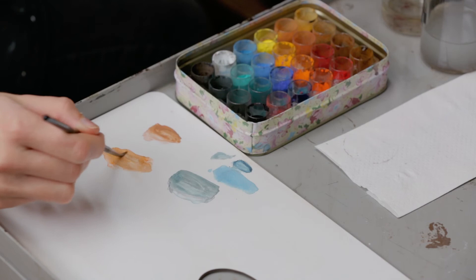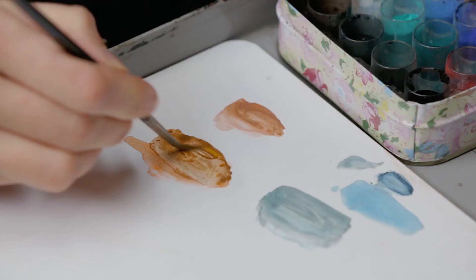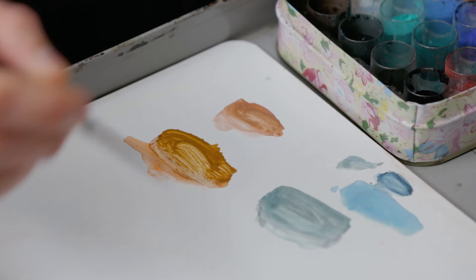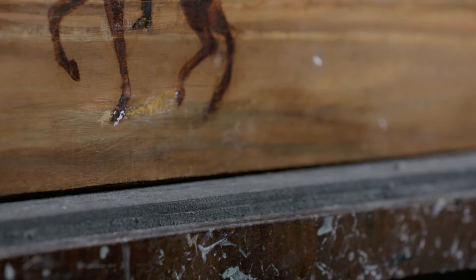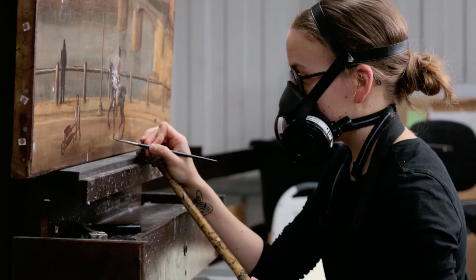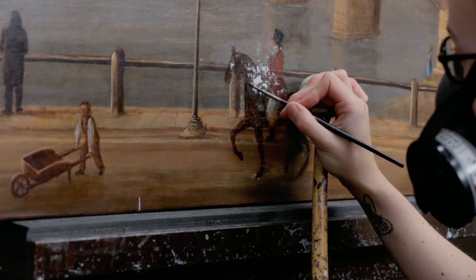Dry powdered pigments are mixed with synthetic resin to form a reversible retouching paint. The filled losses and areas of abrasion are retouched in order to help the painting read well. Using a mole stick helps to keep the hand steady whilst retouching.